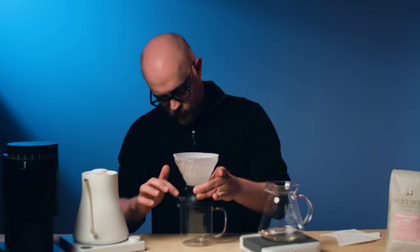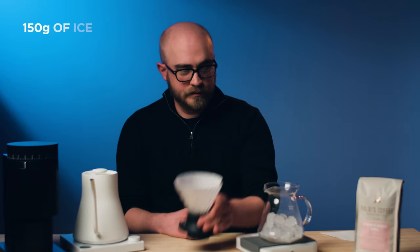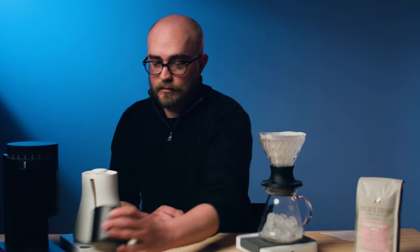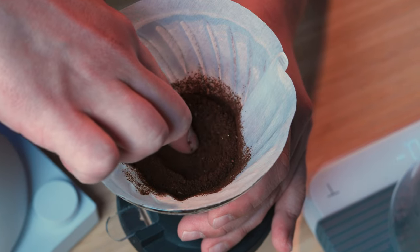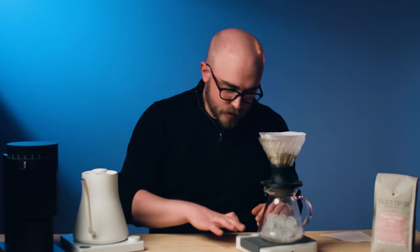We've got our ice — 150 grams. Pop this on here, make sure the switch is down, then pour in 20 grams of coffee. Now I'm going to shake this to level out the bed and put a small divot in the center.